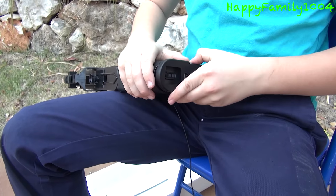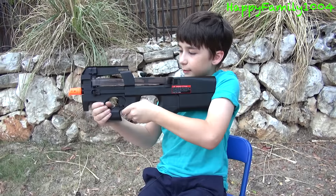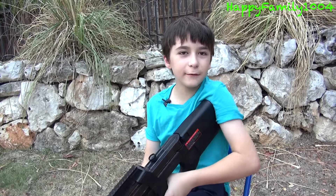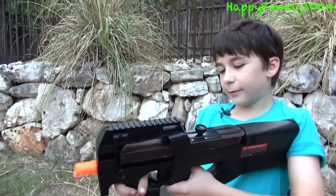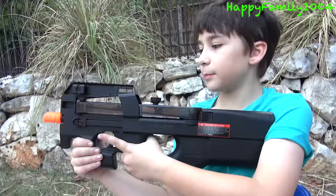The gun has one tactical rail right here. It has two sling mounts, here and here. The sling mounts are meant for if you have a bandolier — you can connect one end here and here and use it with your gun. The safety switch is here. When you do this, it's on safety and you can't pull the trigger. When you do this, it's on full auto and you can pull the trigger. This gun doesn't have a semi — it only has safety and full.